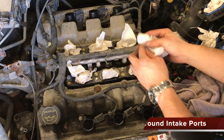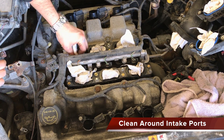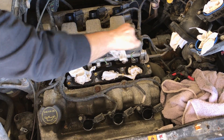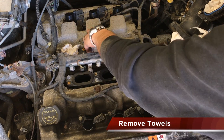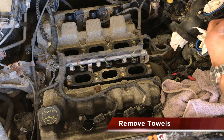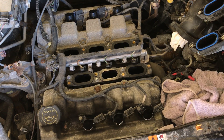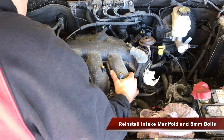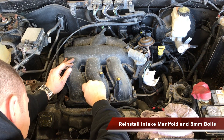Now would be a great time to remove any oil and grime located around the ports of the intake — be sure not to push this grime into the ports. Remove all towels lodged in the intake ports of the engine and the intake manifold. Evenly install the manifold back into place, hand tightening the 8mm bolts first.